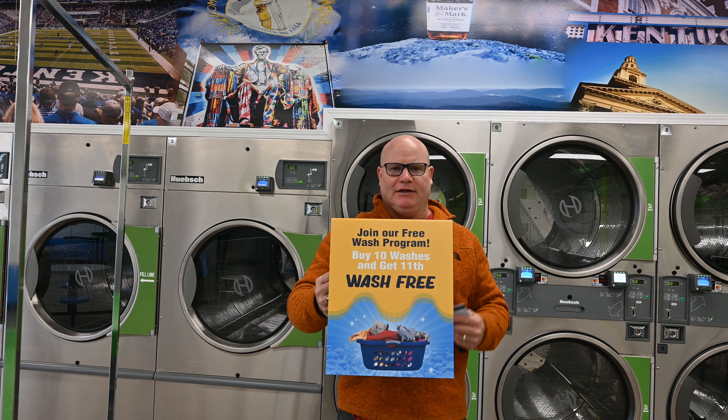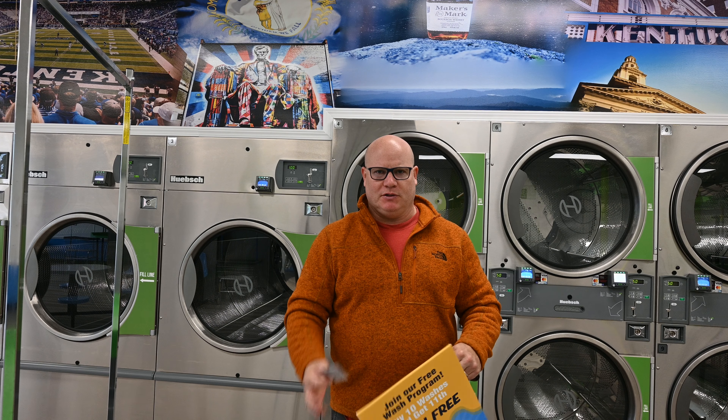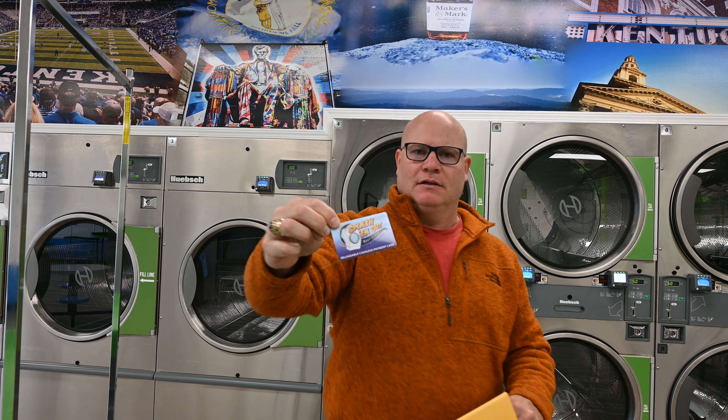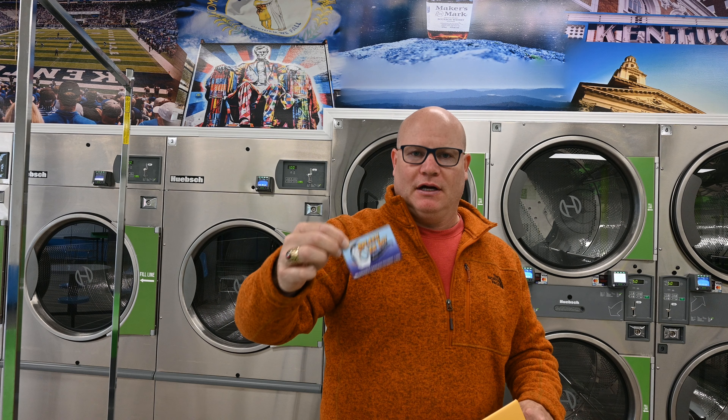Let's talk about our free wash program. If you join our free wash program, you buy 10 washes and you get the 11th wash free. All you have to do is go up to the attendant, purchase this card — the Splash Them Out loyalty card.